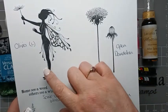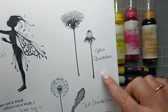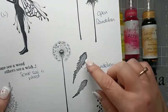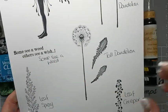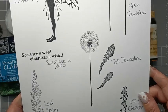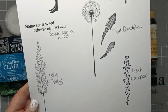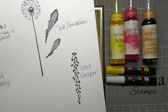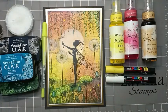For the stamps I'm going to be using Olivia — the large one — the set of open dandelions, the beautiful tall dandelions with its leaves, the sentiment 'Some See a Weed, Ever See a Wish,' one of the stamps from the leaf spray, and one of the stamps from the leaf creeper. So let's get started.